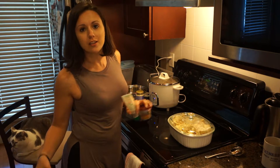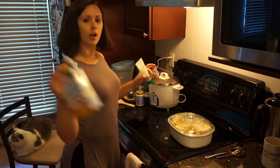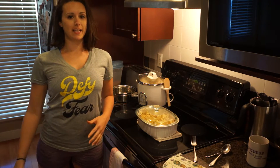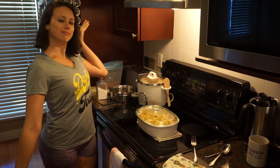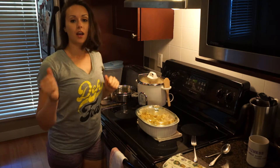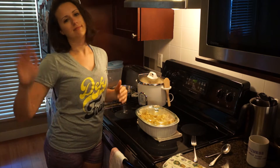I'll probably have an outfit change because I'm gonna do some push-ups and some squats — because why not while your dinner's cooking, right? It's all done. I'm so excited. I told you I would change. I did some push-ups and some squats while this was cooking, and some random exercises.